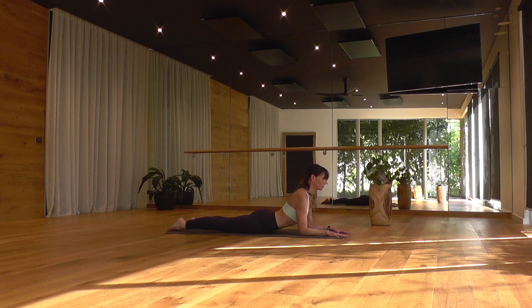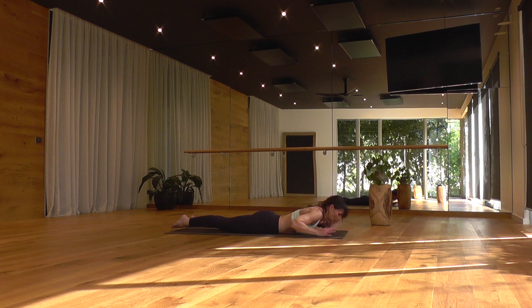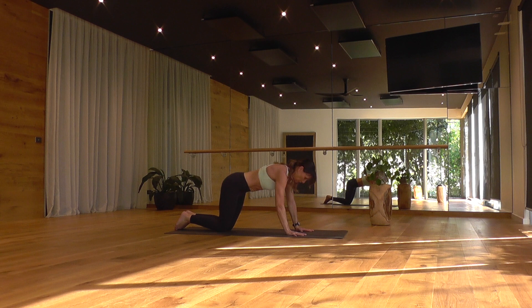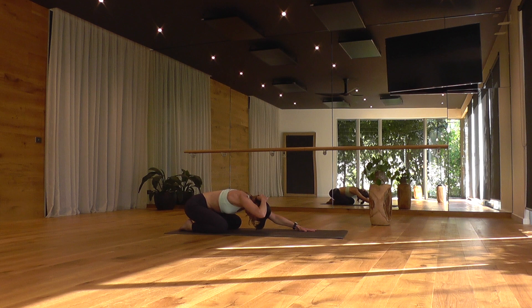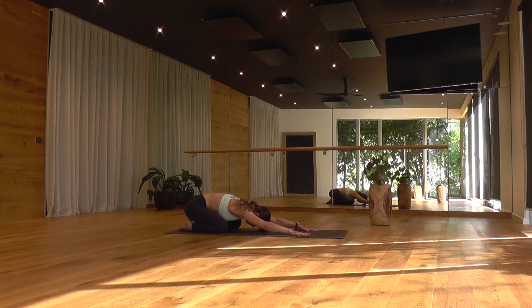One more deep breath in. As you exhale, hands by your ribs, elbows tucking in. Gently lean your weight back and make your way into child's pose, balasana. Knees can be a little wider than your hips here, allowing your torso to settle down in between your thighs. Keep it quite active — arms reaching forward, stretching to the edge of your fingers. As you lean your buttocks back toward your heels, feel length through the sides of your waist, through the armpits. Relax and soften your facial muscles and across the top of your shoulders.